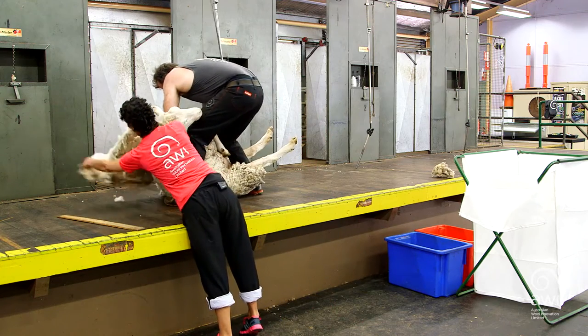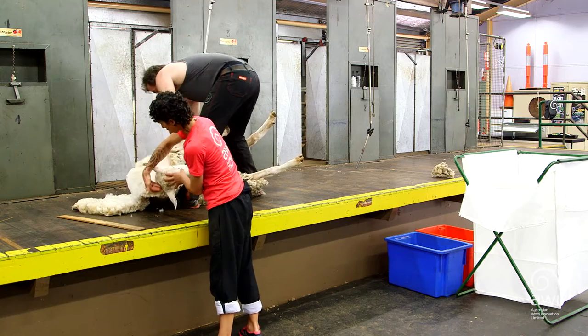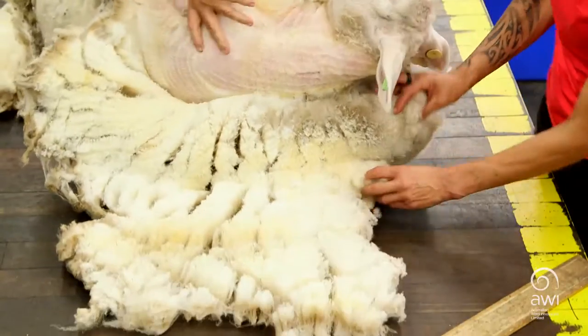Coming around to the long blow, I'm going to lift that out. What I'm looking for is a short piece of the collar around the neck area, so I pretty much just want all this short stuff out.